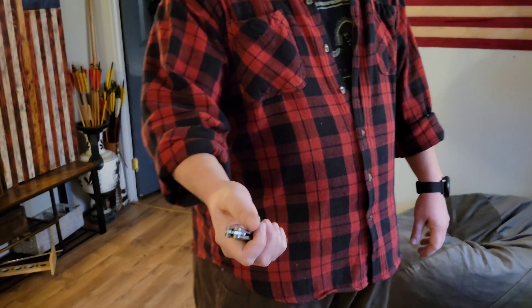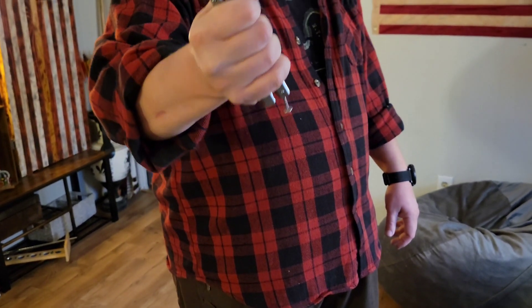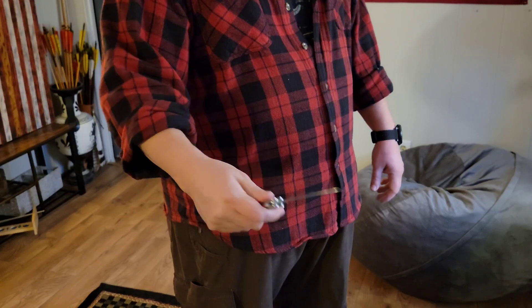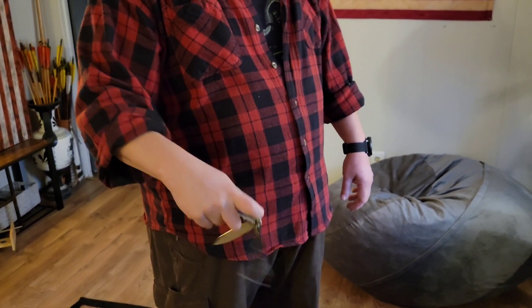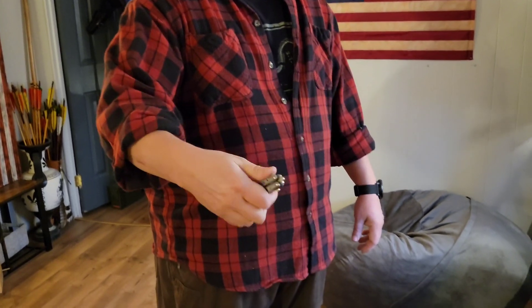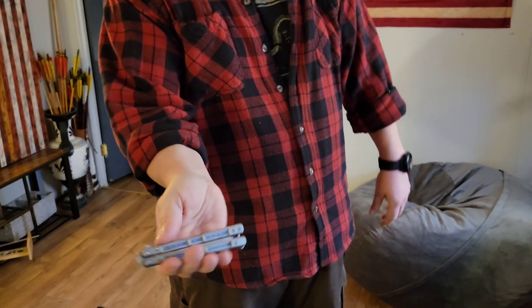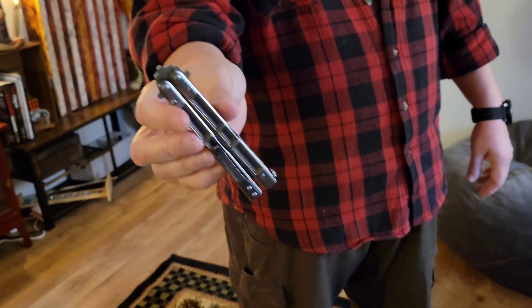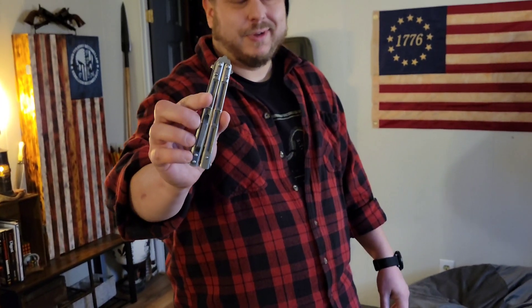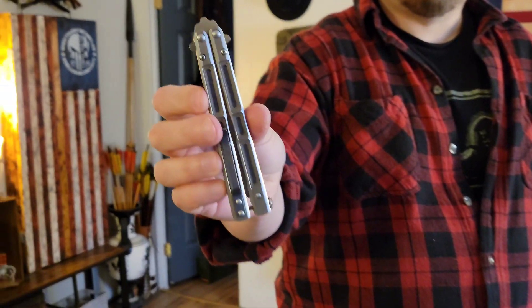So here's your Benchmade 51 Morpho. It's going to automatically open when you squeeze it. Super light, really fast, just a great blade. Love this blade — you can see how smooth and fast that is. Also it's decent for pocket carry. There's your Benchmade 51 Morpho. As far as I'm concerned, if you're looking to just get into flipping, definitely that's the one that I would recommend. It costs a little bit of money up front, but boy, do you notice the difference. This one just begs you to please flip me.